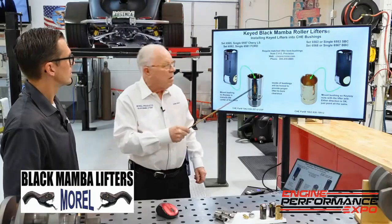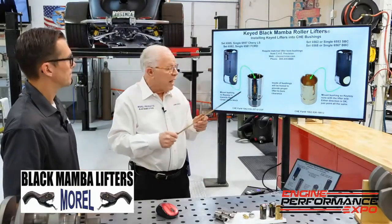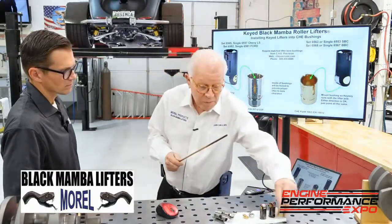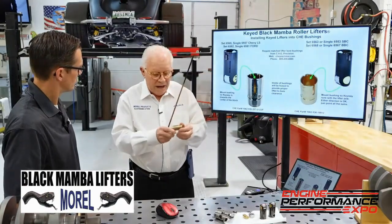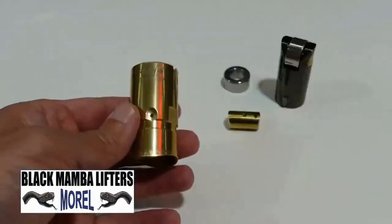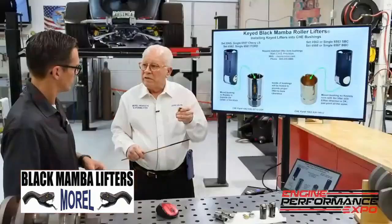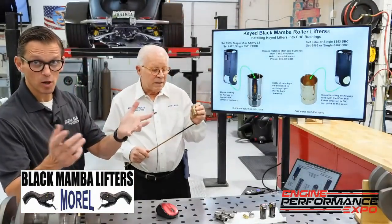We made the bushings through CRE, and they do a wonderful job. But when people think you can just use any bushing, you want to have all these different cutouts inside — a groove all the way around where the oil hole is — so the lifters will work properly and you get the proper amount of oil, proper lubrication.